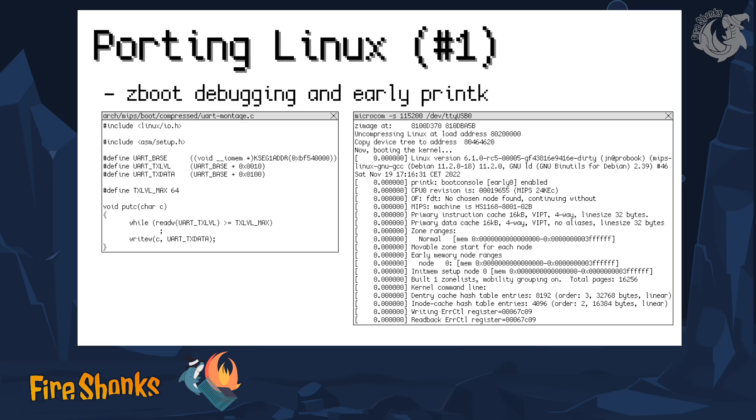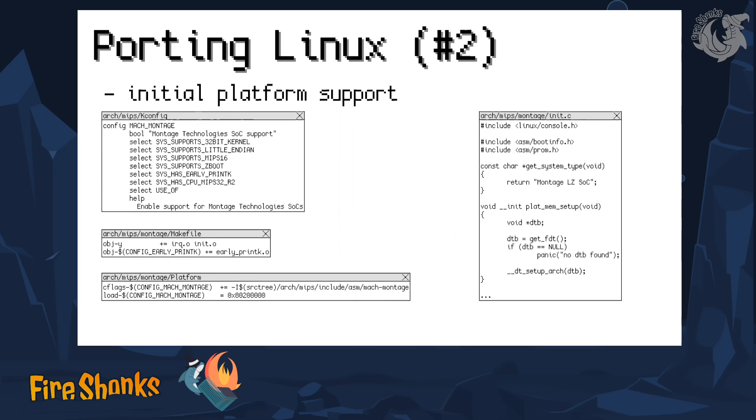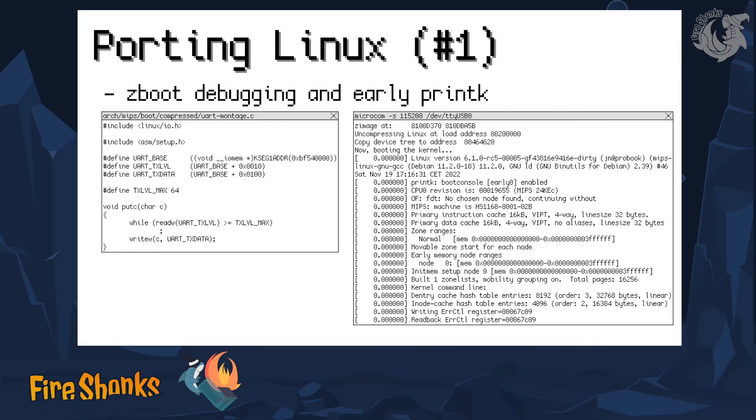Early printk does the same thing but for the kernel after it has been loaded, and the driver for this is quite short — it only needs to know how to output one single character, so that was relatively quick to make. If you want to run Linux on a MIPS chip, you have to specify what this chip family is and what it can do. For example, I specified it's a 32-bit little endian MIPS with Z-boot and early printk, as I mentioned earlier.